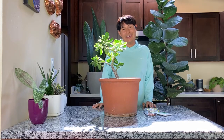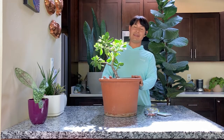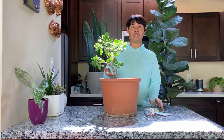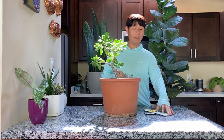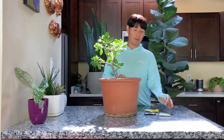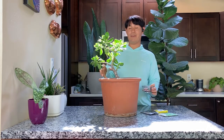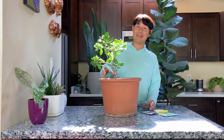Hi everyone, welcome back and good day. What I have right here is a Crassula ovata — this is a jade plant — and I'm using it in this video where I'm going to show you how you can use beans like fava beans, pole beans, or even shelling peas to help prevent your plants from suffering the consequences of being overwatered in the winter.